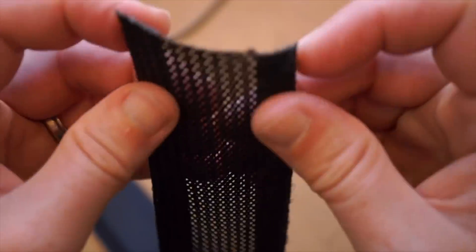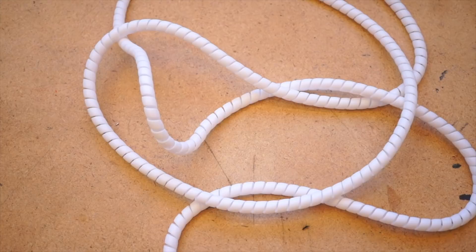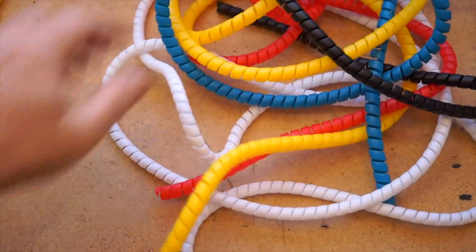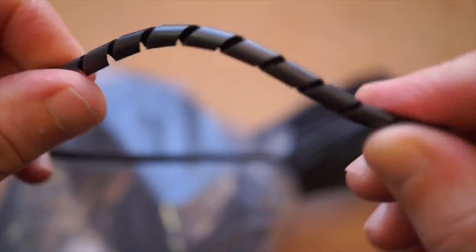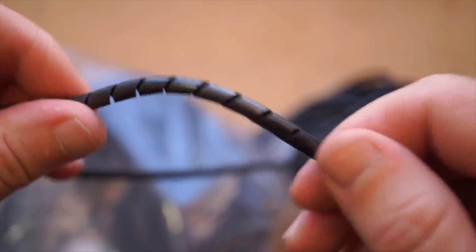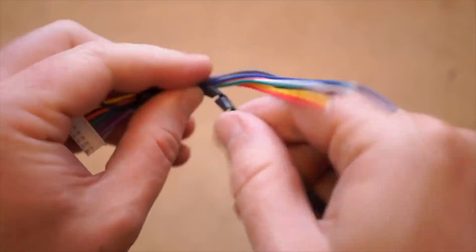Over on the Cool Tools blog, I've got a roundup looking at five different types of cable wrap — Velcro, split flap, spiral, and others. I've been using this stuff to give a more finished look to projects with lots of wires that need wrangling, but some stuff looks better than others.